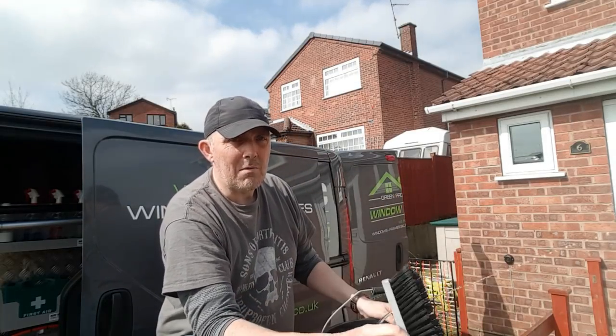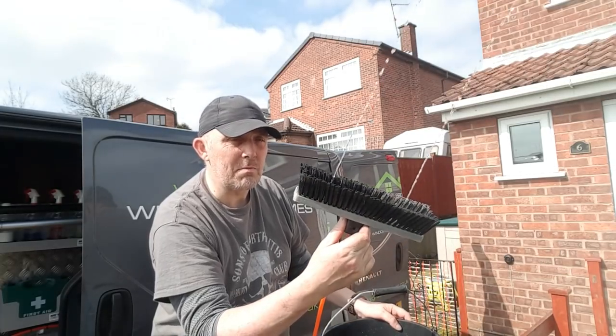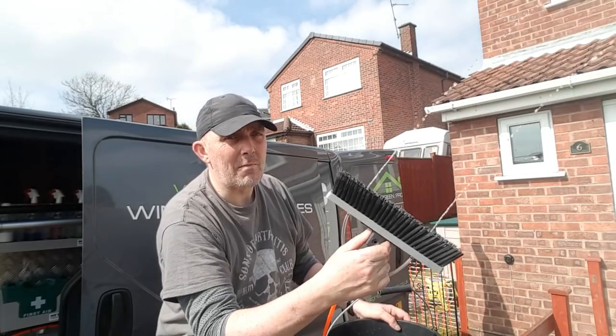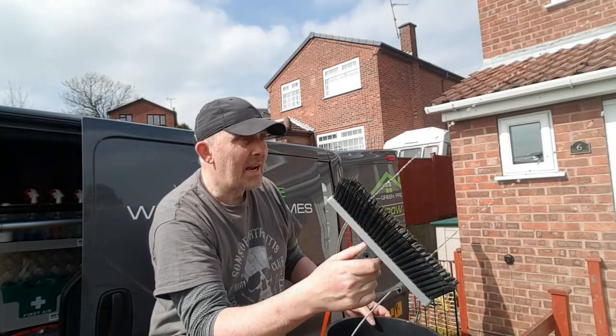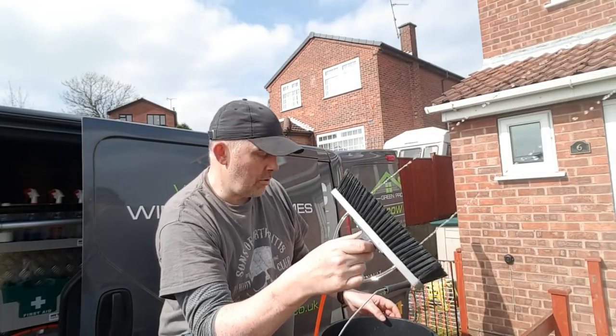Get your brush, your go-to. In my case, my go-to brush is my Flock brush from Gardeners at the moment — I'm loving this brush. And my go-to jets are pencil jets. I just find them so much quicker these days on my maintenance cleans. But anyhow, that's my go-to set-up.